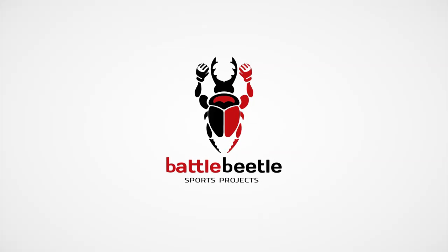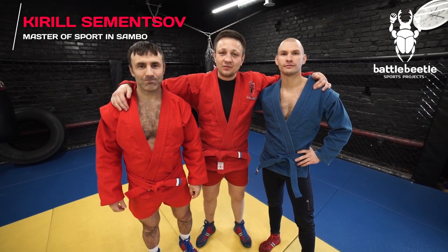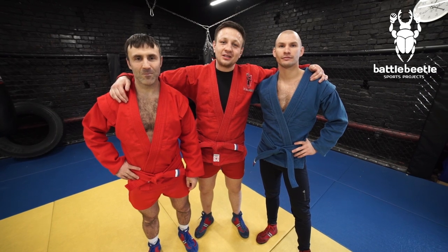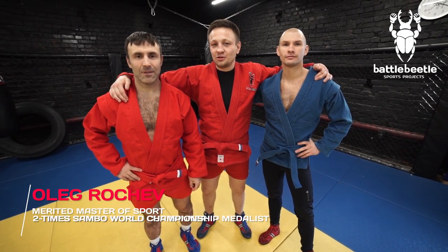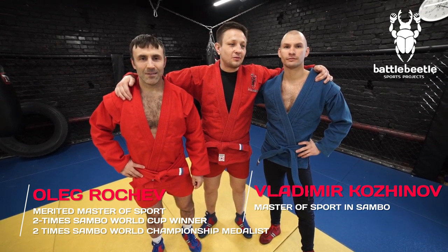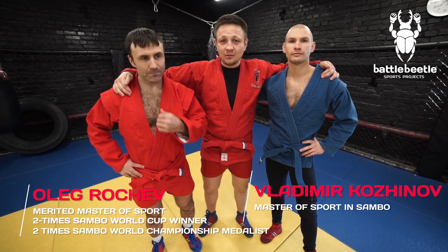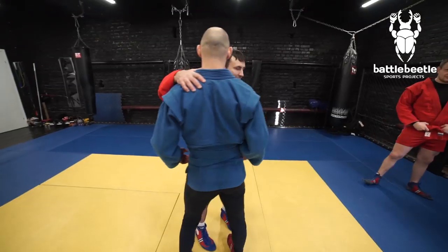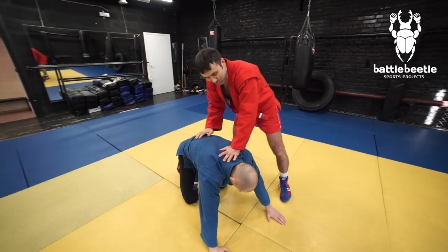Hey everyone, it's Battle Beetle Sports Projects. Today we have special guests — my friends from the Perm region: Merited Master of Sport in sambo Alek Rochev, and Master of Sport Vladimir Kozhinov. The guys represent the sambo school of the town of Krasnokomsk, which is one of the best in the world and especially known for its amazing ground game.